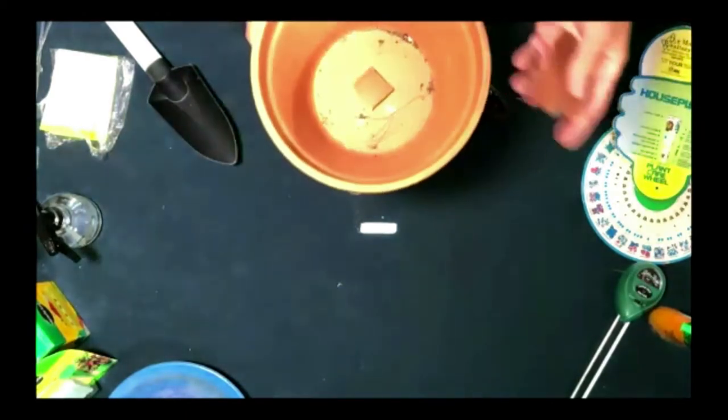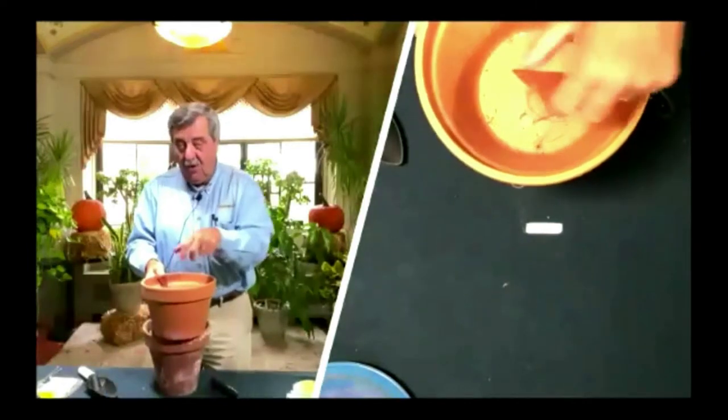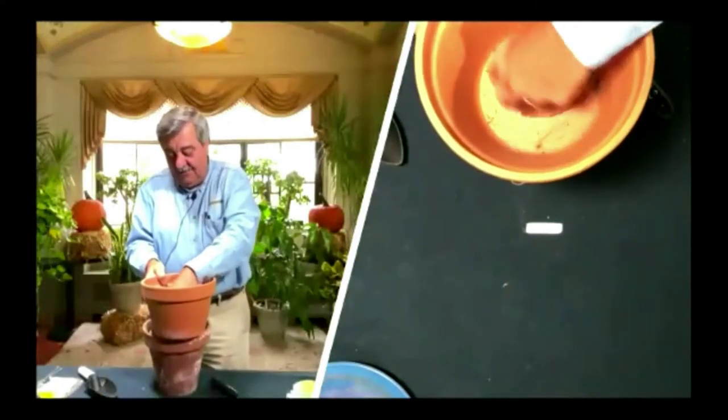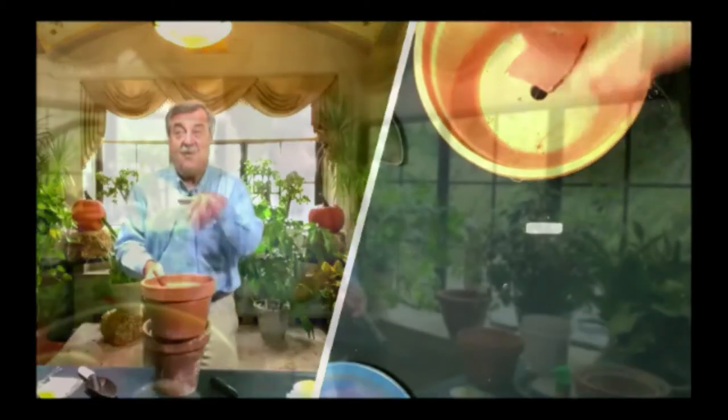A little trick is you take some of your old chips and put them down at the bottom — not to cover the hole, but to kind of arch over it so the soil, when you plant it in there, doesn't fall away.